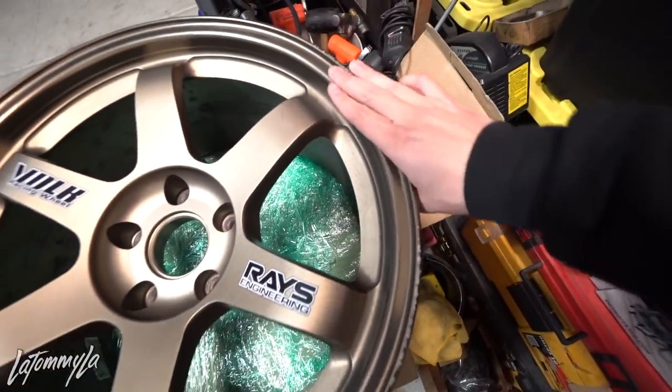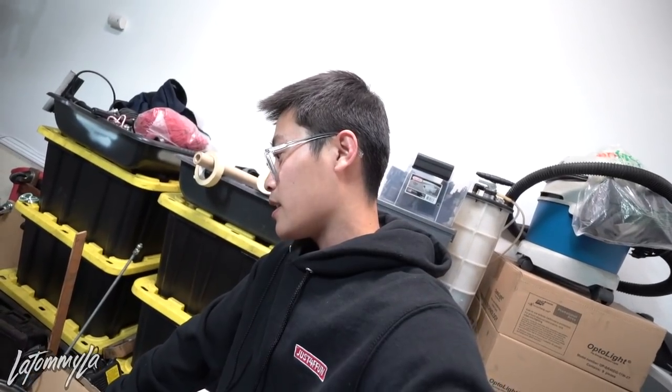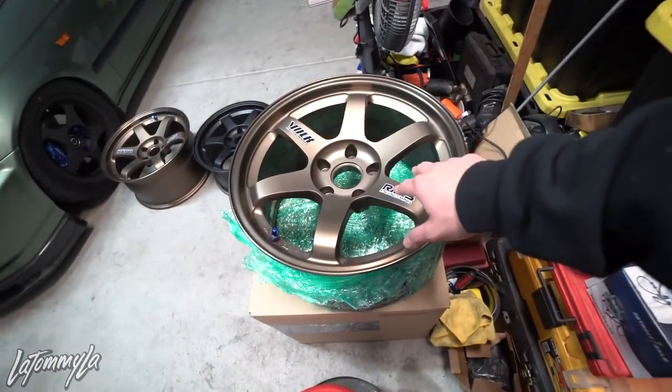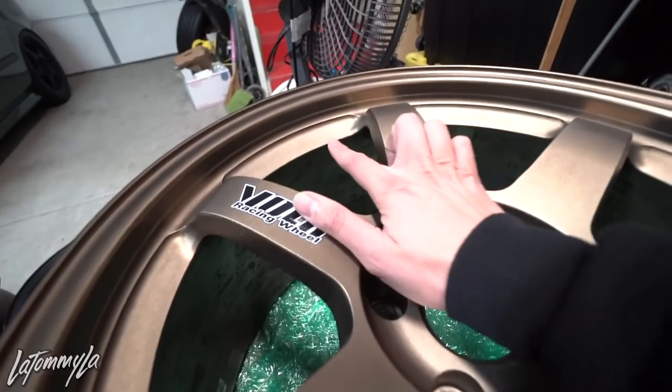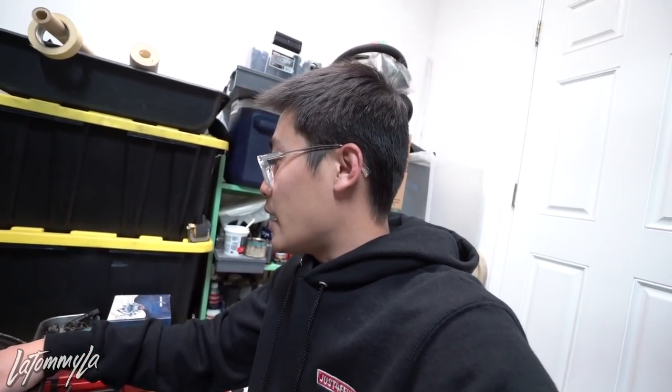They are not perfect, by the way — this one has a rash on it, that one has one nick — but I'm not tripping. I'm actually kind of glad they got rash because these bronze TEs, if you've owned anodized bronze TEs before, a lot of stuff sticks to them. This one has a little bit but I can get it out with a clay bar. Since the faces are anodized, they get stained so easily, so I'm kind of glad I don't have to take too much care of these wheels. I got them for cheap, so can't complain.